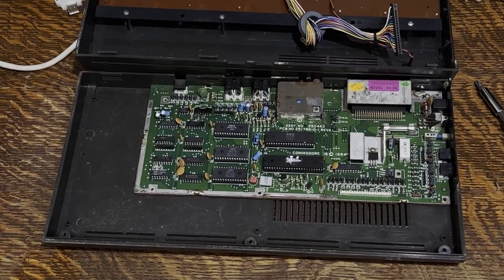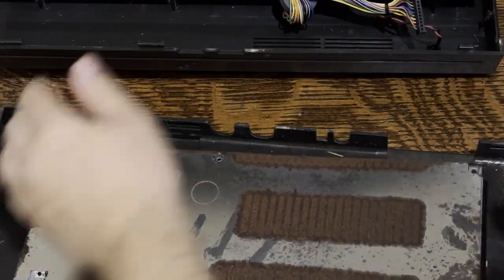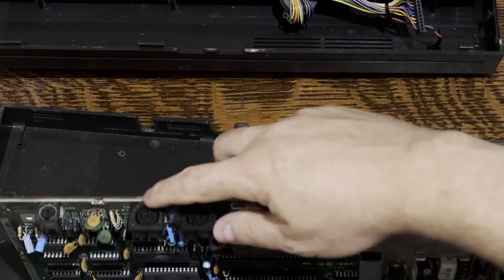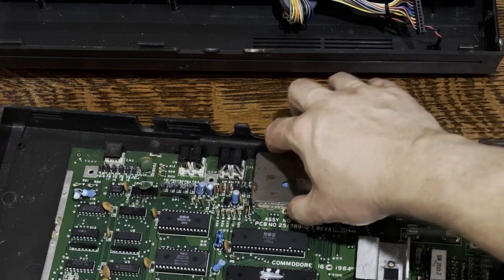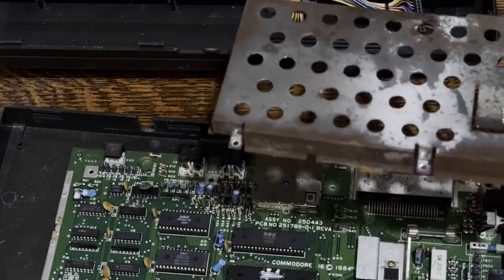With the RF shield removed, let's take a quick look. In the center top is the CPU, just below that is the TED chip, and to the left were some ROMs, and the rest are the RAM and some glue logic. Underneath, we've got that RF shield that's really rusted, and the RF output connector is also rusted. Fortunately, the I/O was not rusted, and it's working. That case shield, however — we're gonna have some fun with that.